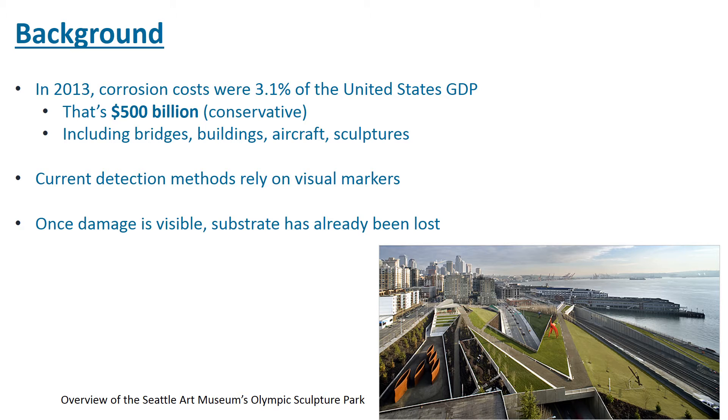Those $500 billion were used mainly to treat already corroded metal and for maintenance, not towards prevention of corrosion. Currently, most detection methods for corrosion rely on visual markers such as an inspector noticing some rust. However, once the corrosion is visible, part of the metal has already been lost, weakening the metal structure. Thus, there is a real need for a method capable of detecting corrosion early before any signs of it can be seen.